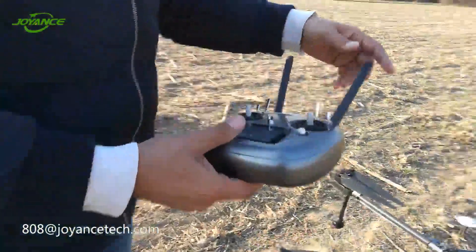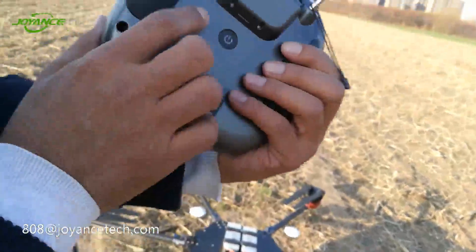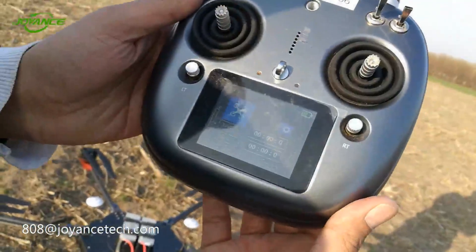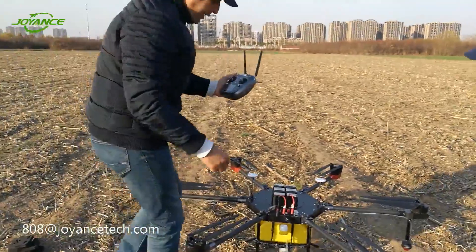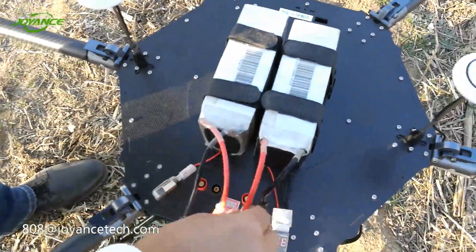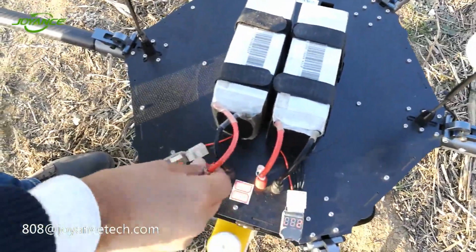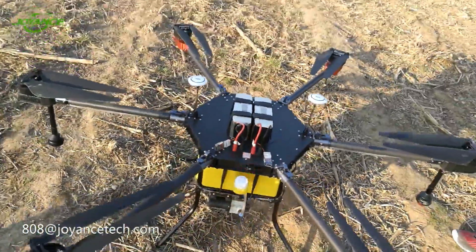Before powering the drone, we have to power the remote control radio first, as you can see. Then we power the drone, starting from right to left: black, red, black, and red. Now the drone is powered, as you can hear.